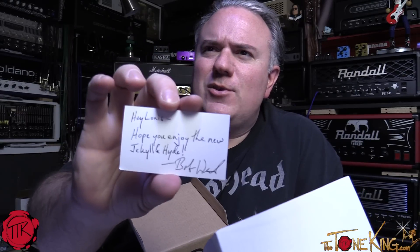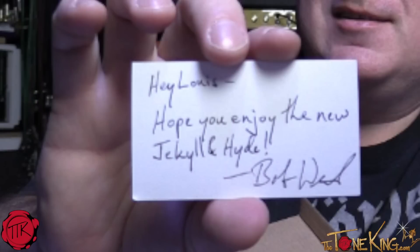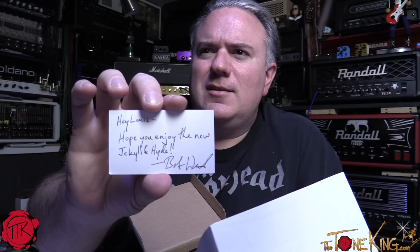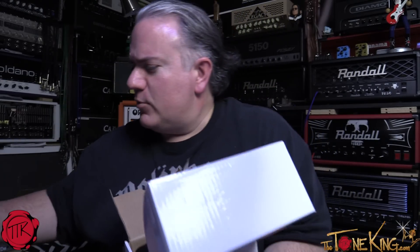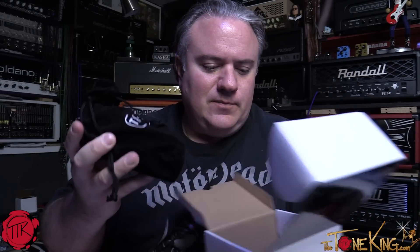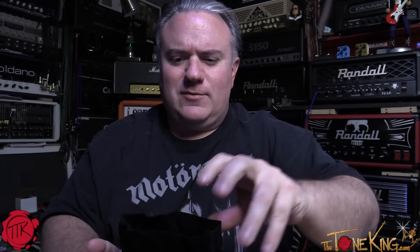Hope you enjoy the new Jekyll and Hyde — a nice little handwritten card. Thank you, and I'm sure I will. So from the president of True Tone, thank you Mr. Wheel. I appreciate that. It comes in a nice velvet bag — isn't that awesome?